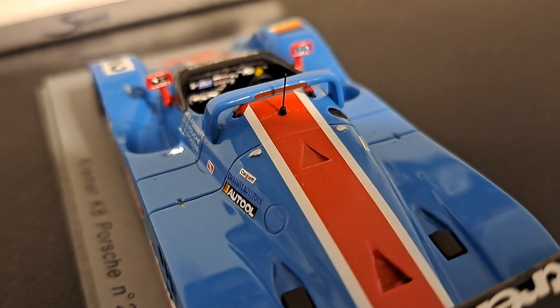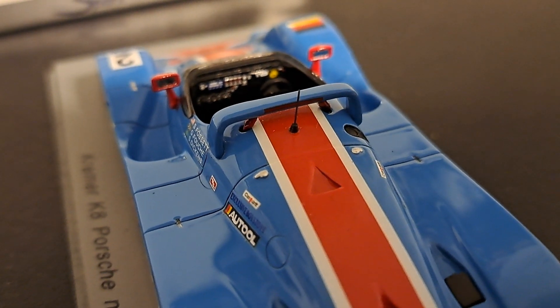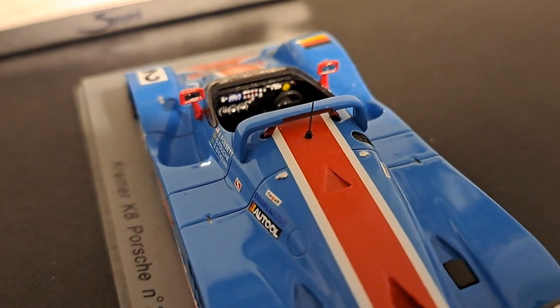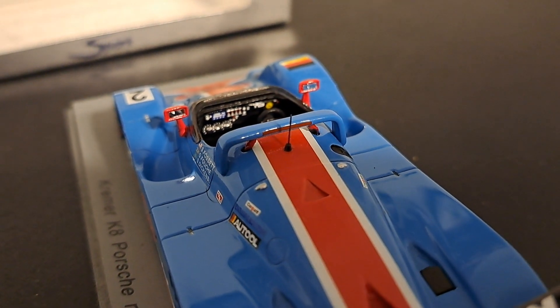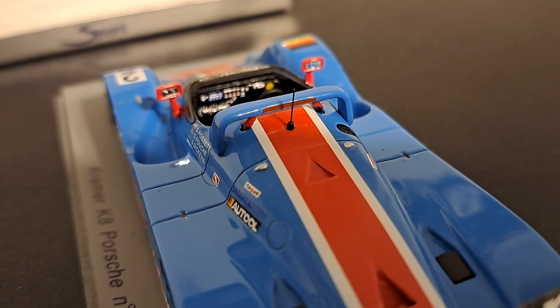There's a look at the instrument panel, which is very, very nicely done, I think. If I get a little too close it really gets out of focus, and there's shadow because it's within that black cockpit. There you go — now you can see that a lot better. Very, very cool. I think very, very well done.